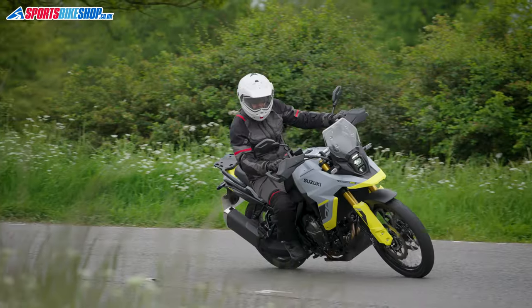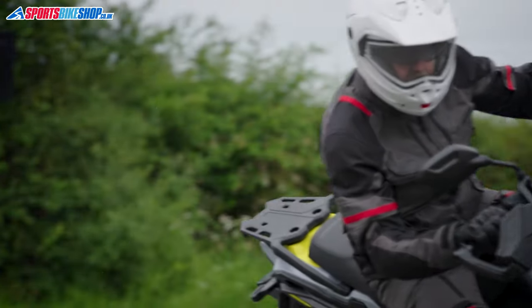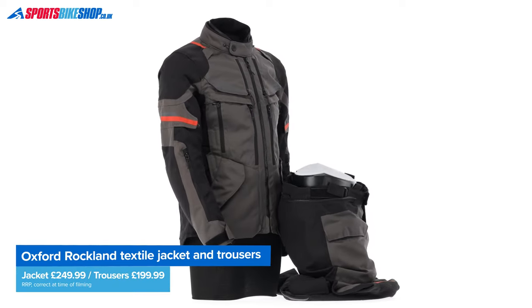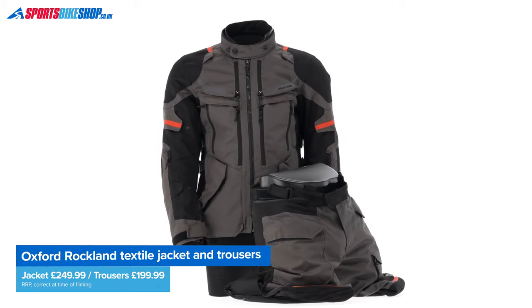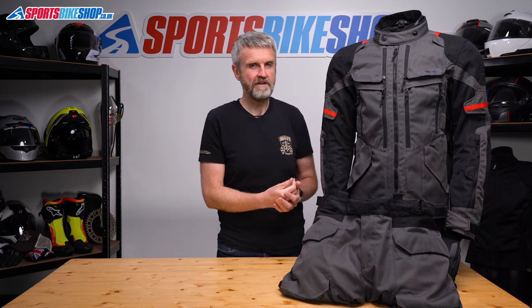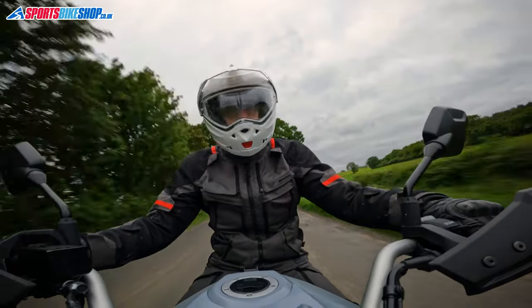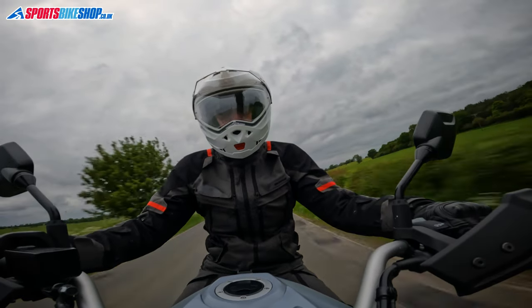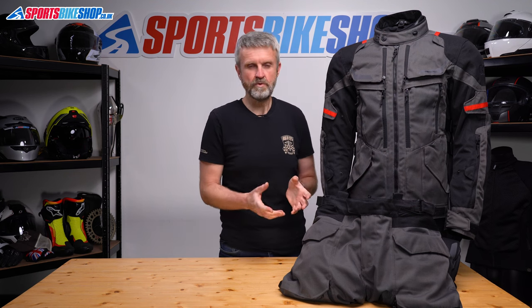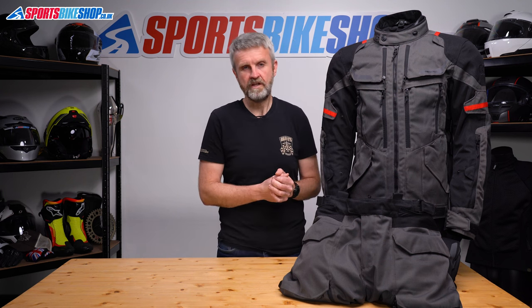After a couple of hundred miles wearing this setup on the road, it's comfortable, very flexible for different weather conditions, and the price is pretty good for the spec. For £450 you get both jacket and trousers — £250 for the jacket and £200 for the trousers — which is what you'd pay for the jacket alone on some more premium brands. It doesn't match those higher-end brands on quality but it's pretty good for the money. In cold weather it kept me warm with a windproof thermal base layer underneath. I did find it a bit tricky to stow my phone and wallet — the pocket in the waterproof liner was fine, but with the thermal liner zipped in I had to unzip it to access that pocket.